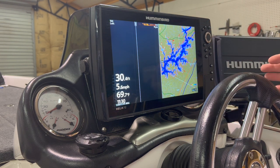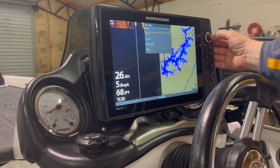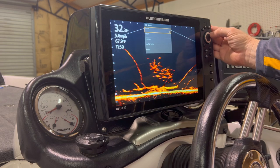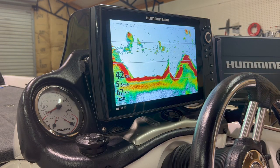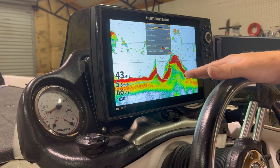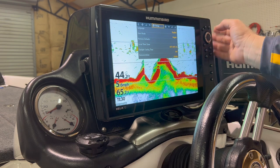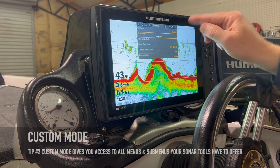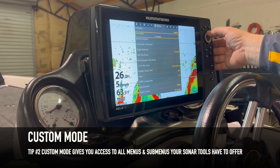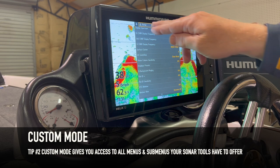Now we've got it where we need to start from. Push and hold the View button to bring up a 2D only view on the screen. Normally I'd hit the menu button once and make adjustments in the Express menu, but I want to talk more about the Sonar tab, so I'll hit menu again. Make sure you're in advanced mode — go to User Mode and select Custom or Advanced. On earlier models it was called Advanced; on this Gen 4 Helix it's Custom.